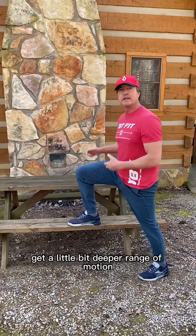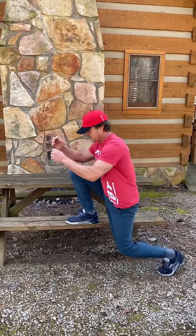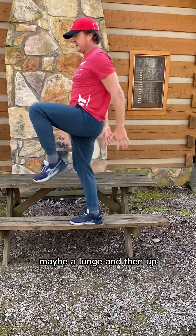If you want to make it a little harder and get a little bit deeper range of motion, maybe do a lunge and then up.